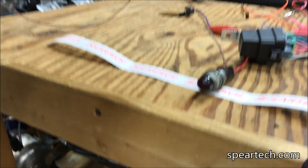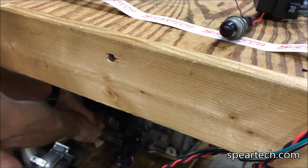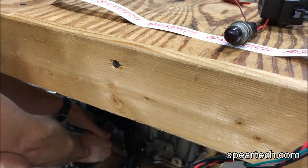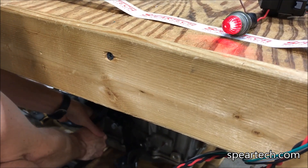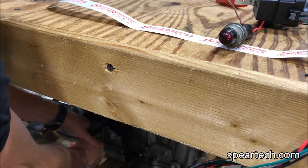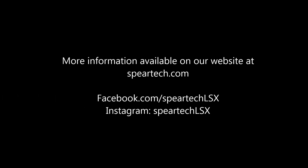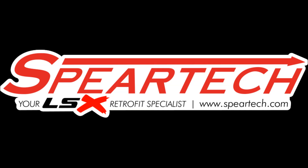Key's already on. We'll go to reverse. There's reverse, and then now neutral, and back to reverse, and then park. Here's a bulb set.